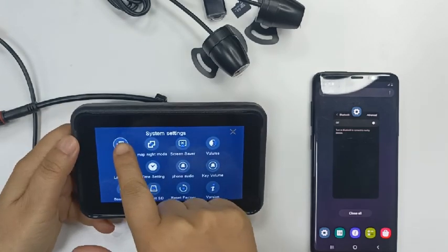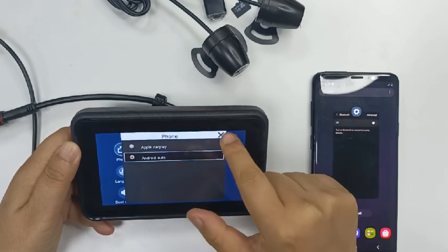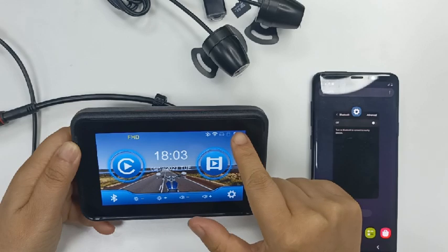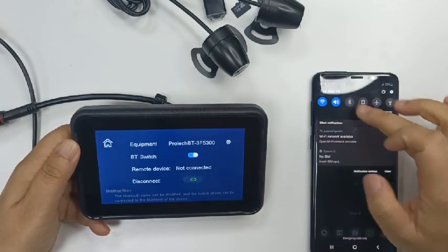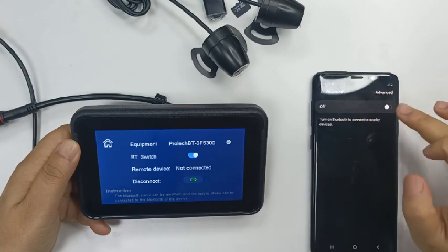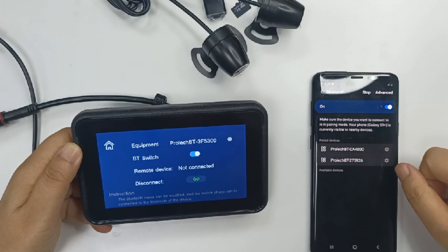After successful connection, the Android Auto screen will automatically pop up. Please note that systems with Android 12 and below cannot be connected. If you have a phone with Android 12 or below, please do not purchase.